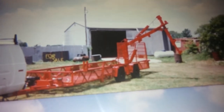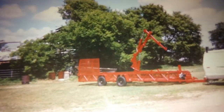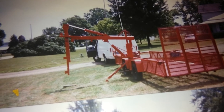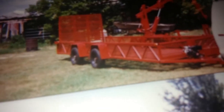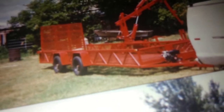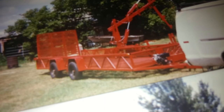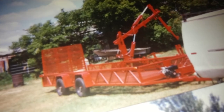What I'm doing here is taking a little video of the photographs that I took at that time. Right here, you can see the small Briggs motor on the front, near the tongue, that was running a small hydraulic pump. The controls are right near the engine, as I recall.